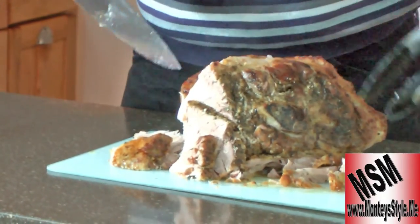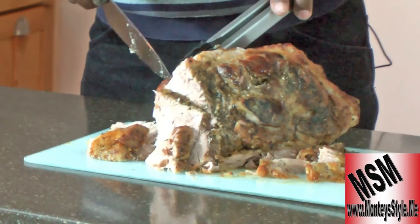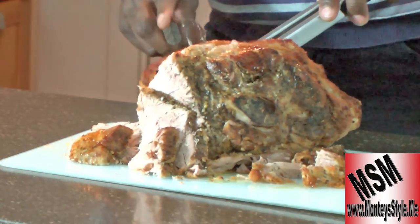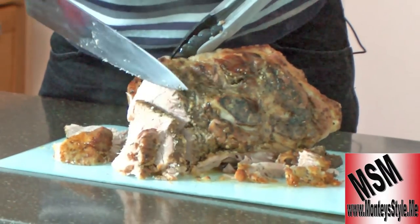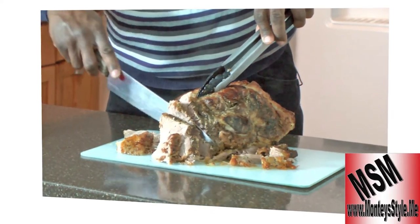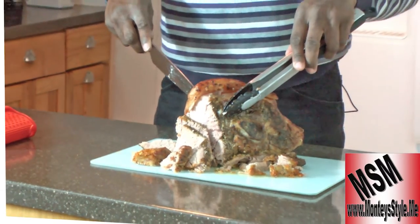That's all I gotta do is make the gravy now. Did you hear that skin? Some people love that. I just wanna get at the meat — look at it, the skin's pulling right off the bone. Look at that. Alright, that's really good.